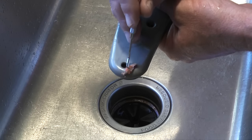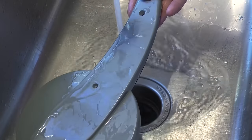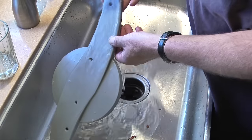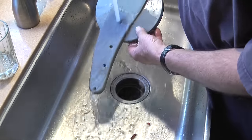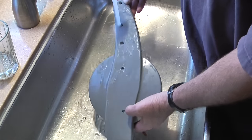Finally I'll take the lower spray arm and check the ports on it for any obstructions. When the obstructions are removed and after I flush out the spray arm, I'm now ready to begin reassembling the clean parts back into the tub of the dishwasher.